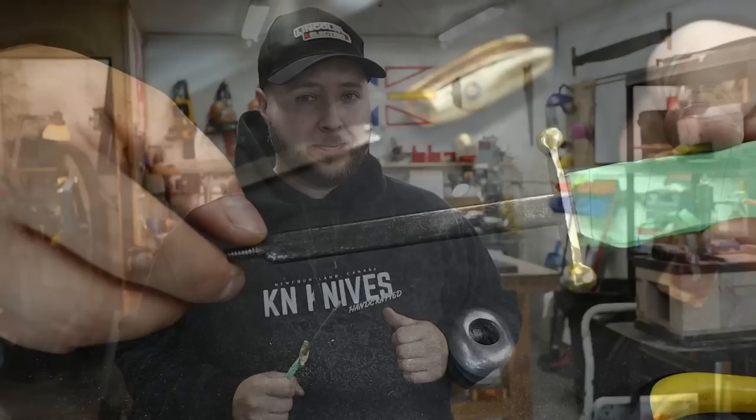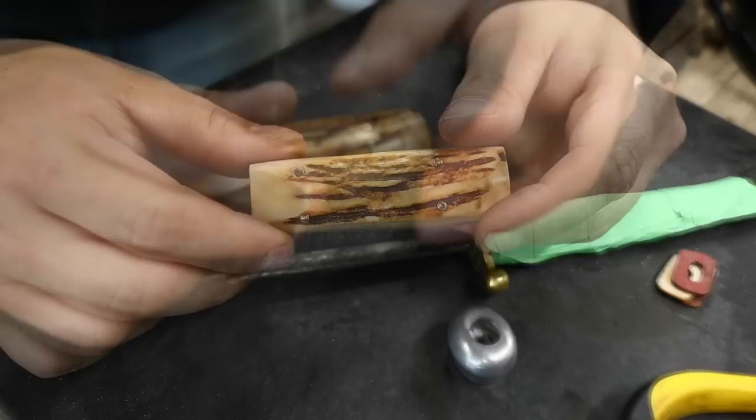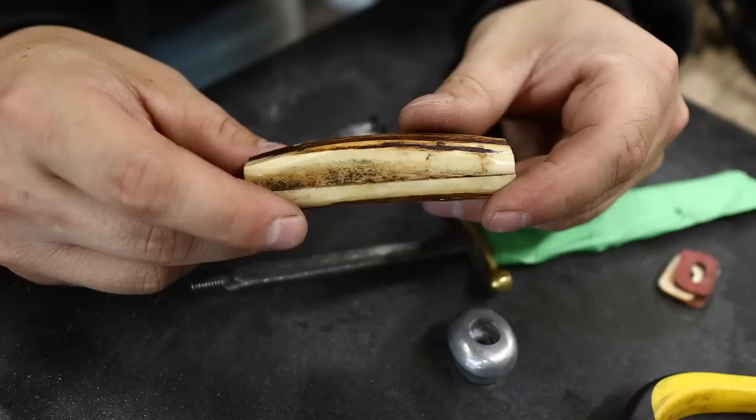Sometimes with projects like this the hardest part is just deciding your course of action. We have been instructed - look at this, it's a beautiful piece of stag - but it has separated. There must be some warping or something. I can't quite get it together; it takes a large amount of pressure, so this is not suitable.